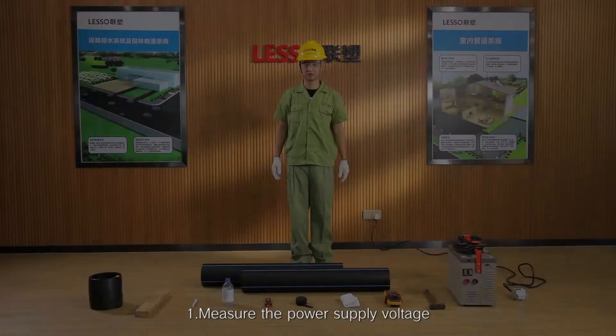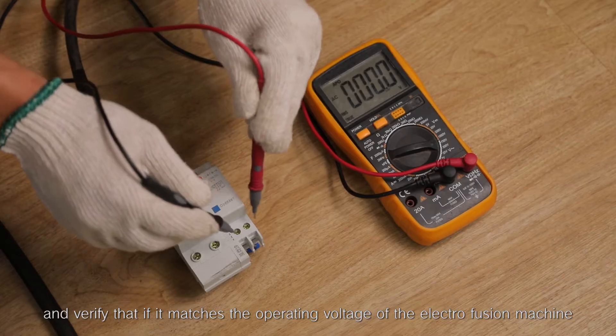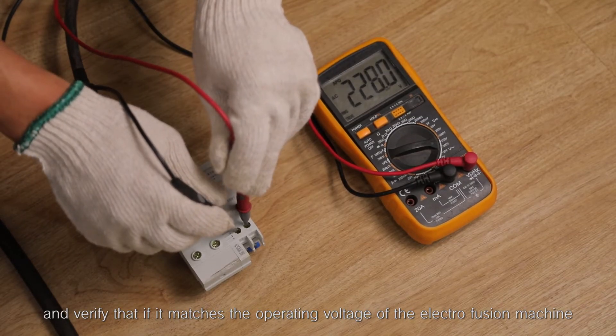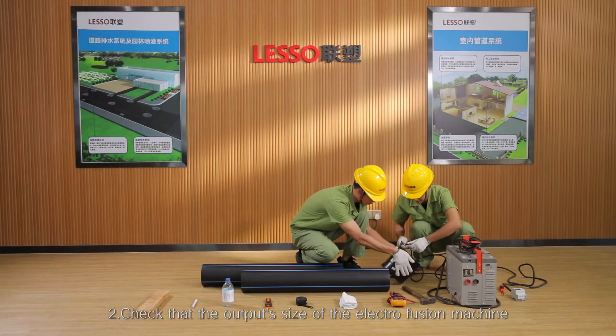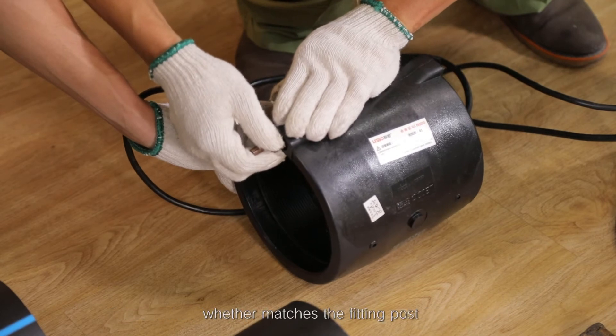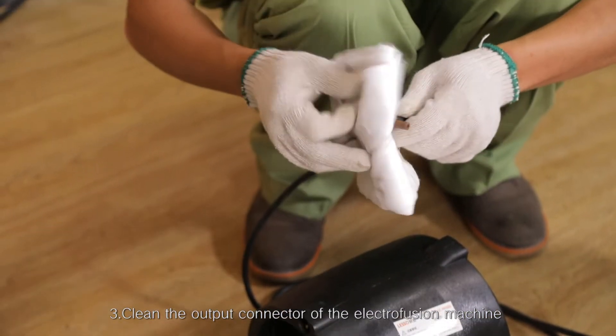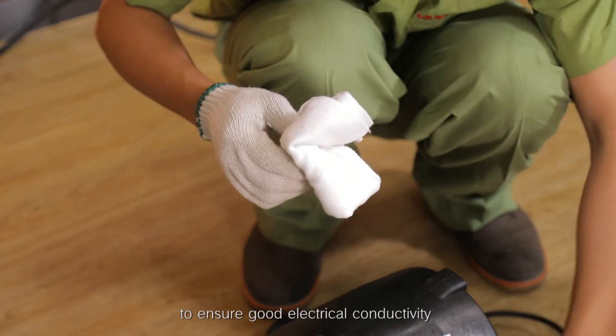Connecting step 1: Measure the power supply voltage and verify that it matches the operating voltage of the Electrofusion machine. Step 2: Check that the output size of the Electrofusion machine matches the fitting post. Step 3: Clean the output connector of the Electrofusion machine to ensure good electrical conductivity.